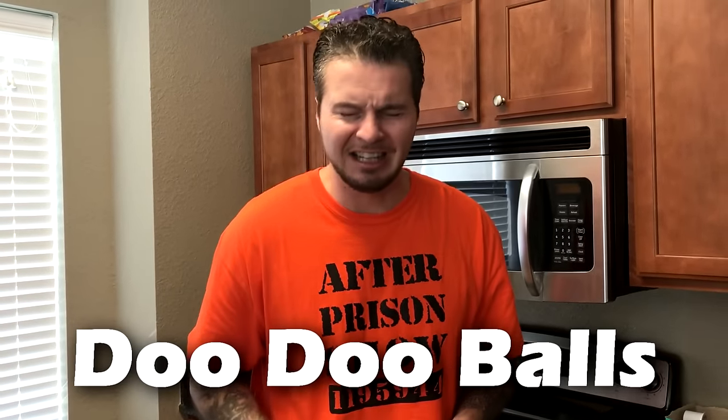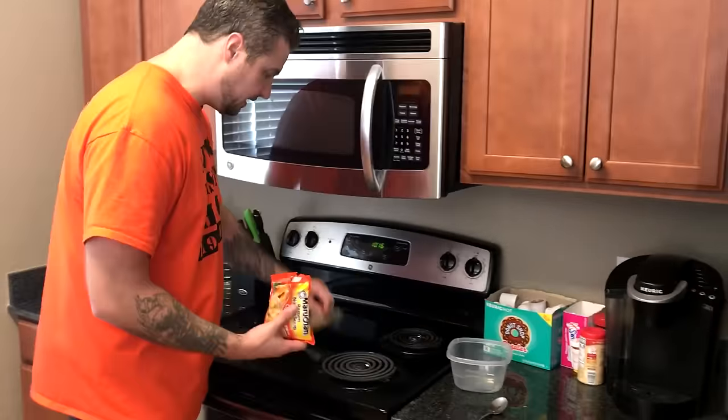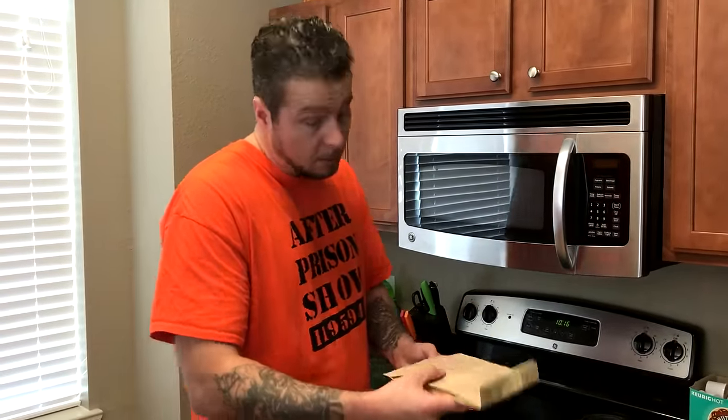The next way is a way we did a very long time ago here on After Prison Show, and it's referred to as doo-doo balls. Why would anybody want to eat anything called doo-doo balls? But this is a really tasty treat you can make while locked up. First thing we've got to do is crush up those ramen noodles. With our noodles crushed, open the bag, remove the seasoning pouch — we're not going to need that. We're going to use our popcorn bag again and fry the noodles.